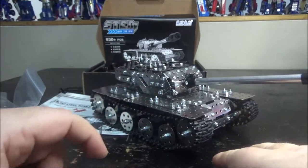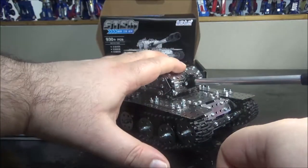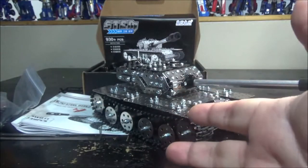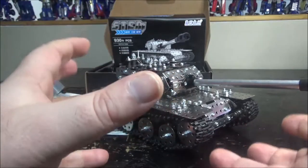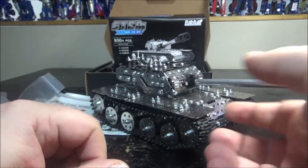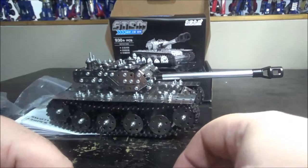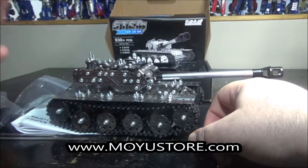I got this from moyoustore.com — I'll put the link in the description. On the website the tank page shows different turrets: a single cannon, a double barrel, and a rocket launcher, but I had no parts left for those after building this one. I thought maybe you could build three different turrets with the same chassis and threads, but apparently not. A bit misleading on the website, but the build itself is really cool.